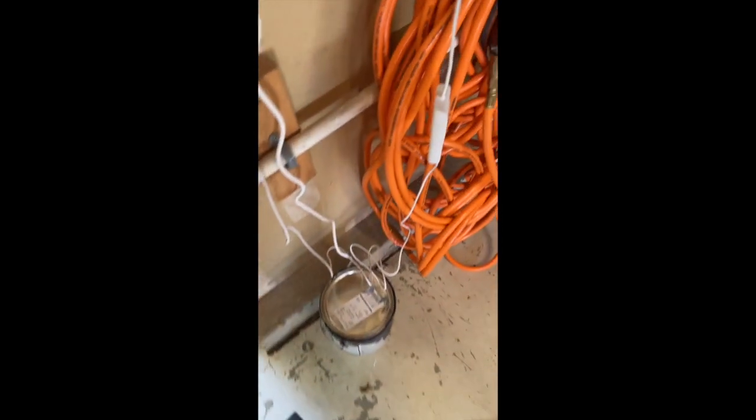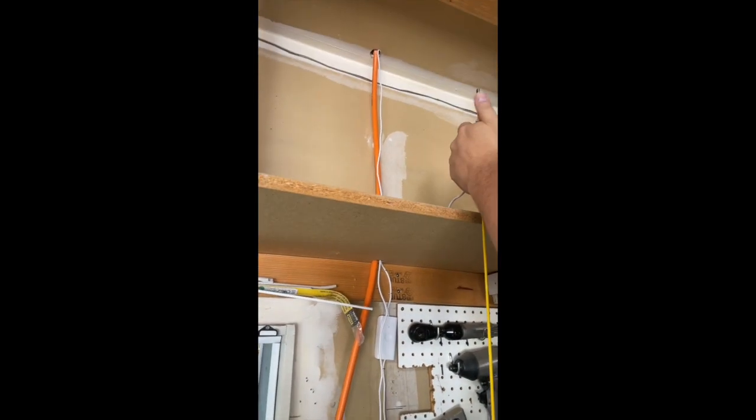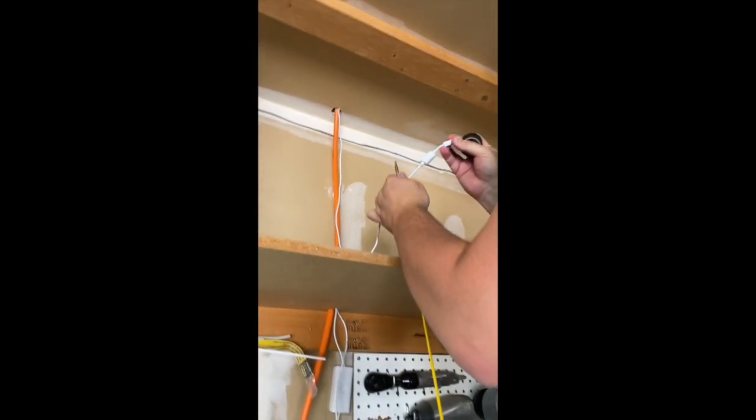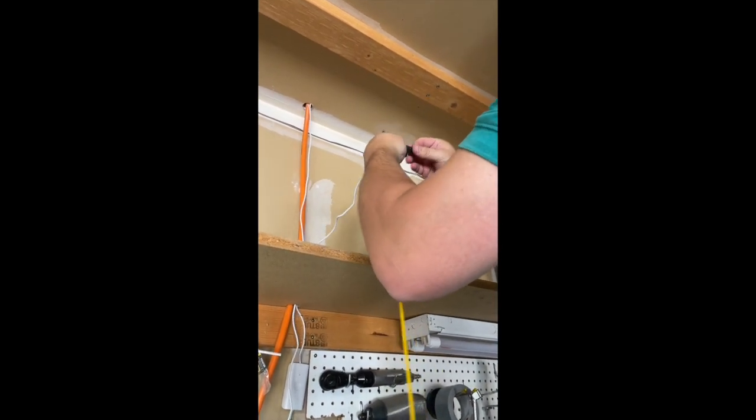We're going to run our cord up from this controller, run it through there, and then up into the attic through that hole. I use a piece of rigid fish line to fish it up in there.